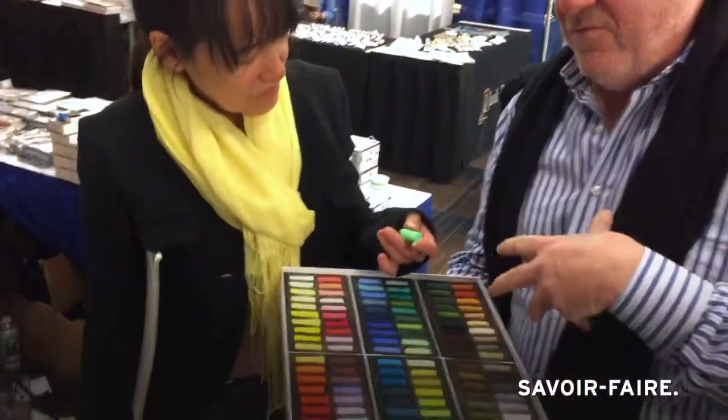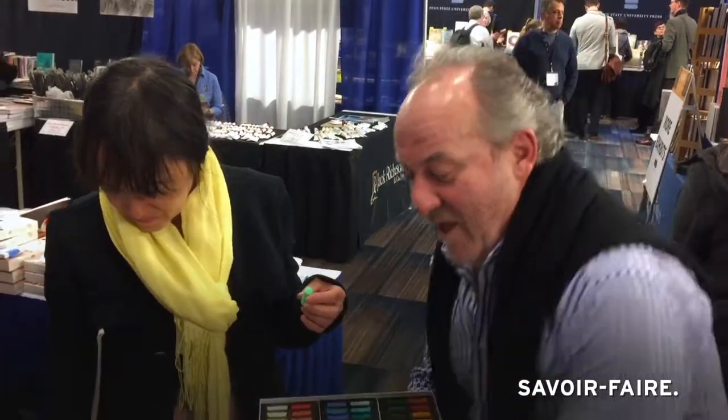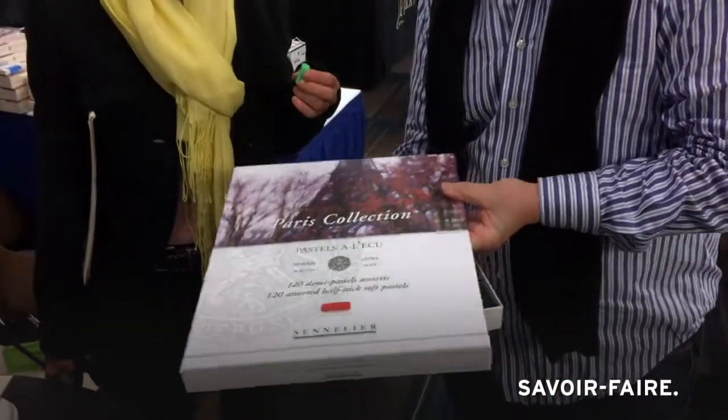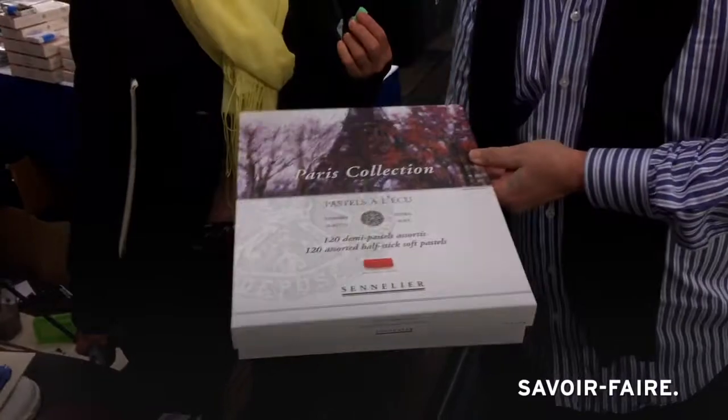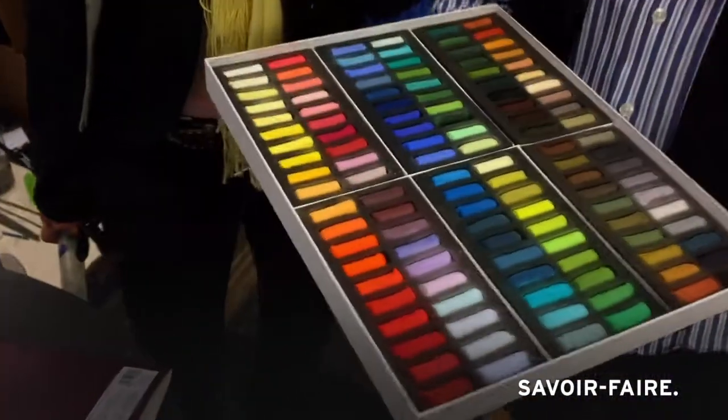So the first time the Sennelier family — Gustave Sennelier made his pastels for Degas — and then we had a friend, an artist, who happened to have done an Eiffel Tower, so we wanted to call it like that. It was actually me who called it like that.